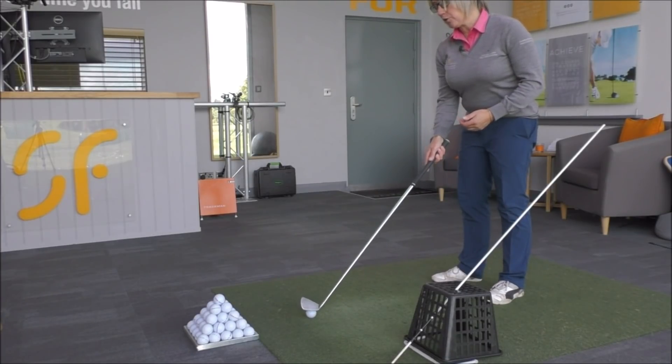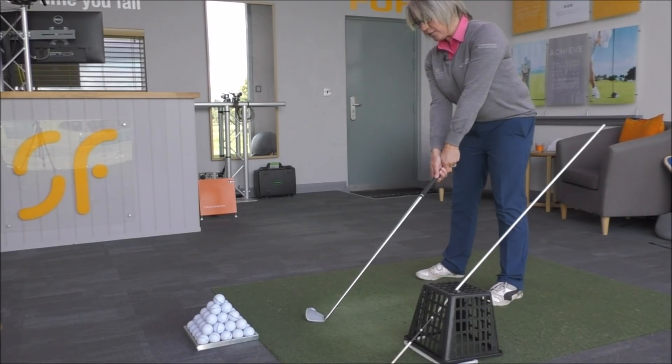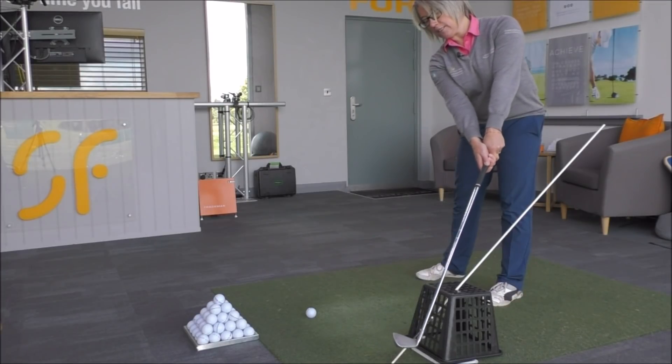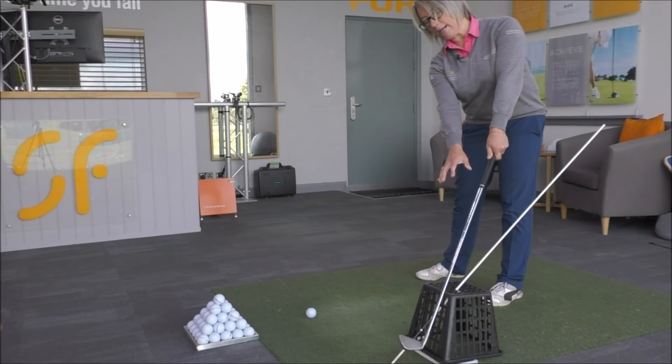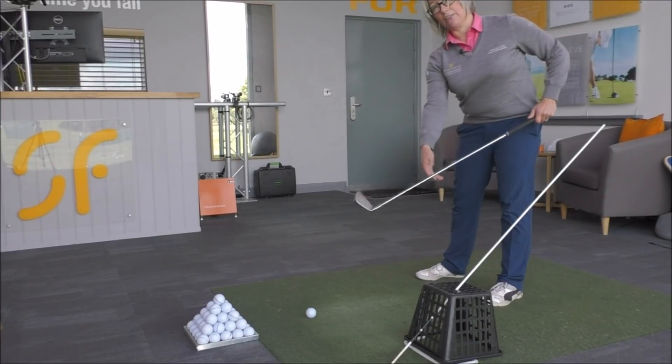A good way to know if you've got the ball set up correctly: put the club head just on the left of the ball and then let the club head follow the target line down. You can see that the club can get past that basket, but there isn't a great deal of room — only maybe an inch between the top of the basket and the shaft.